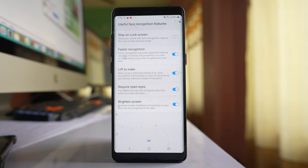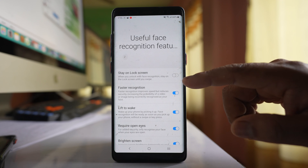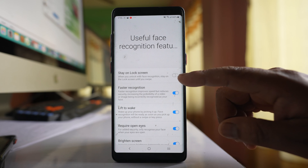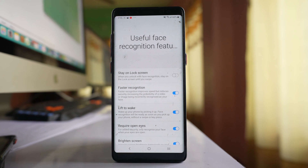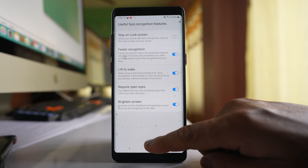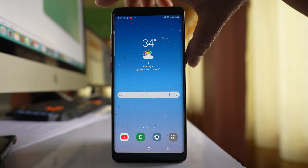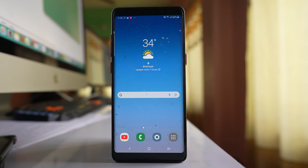Once you register your face, you will get some options. At the top there is an option called Stay on Lock Screen — disable this option so that you don't need to swipe the screen. Leave the other options as they are and select OK. Then lock your phone and check if it automatically unlocks when you look at the screen.